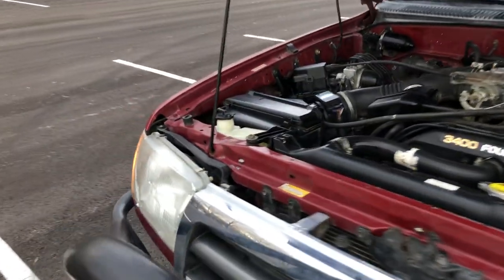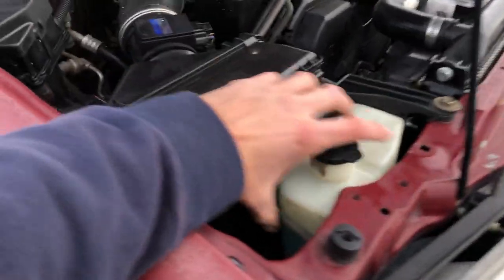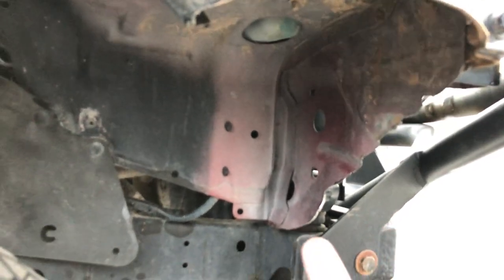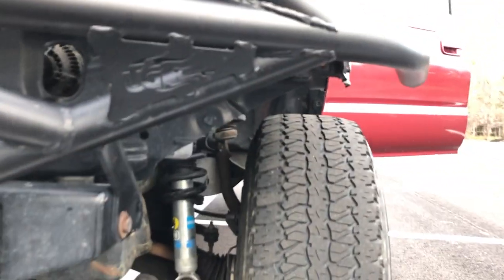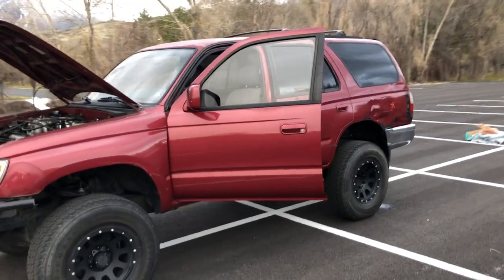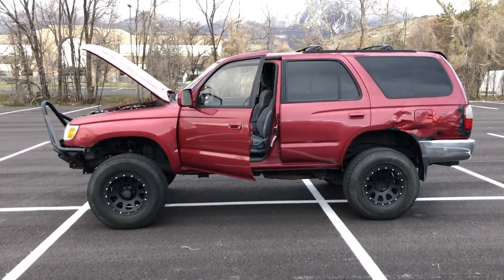I also cut out a Tacoma coolant reservoir — it has a small leak somewhere so I'll have to redo it, but it cleared up all the space the old one used and just gives it a lot cleaner look, especially with the tube bumper. I also trimmed this part of the body on both sides to show more tire and I think it looks a lot better. Anyway, there it is — that's my 4Runner walk-around. Check out the rest of my videos and leave a comment, I'd love to hear what you have to say.